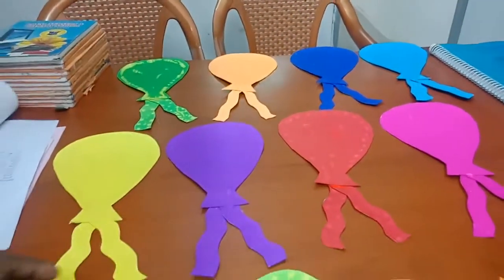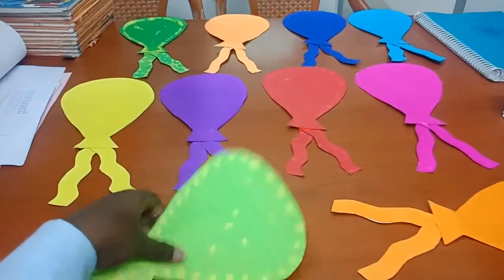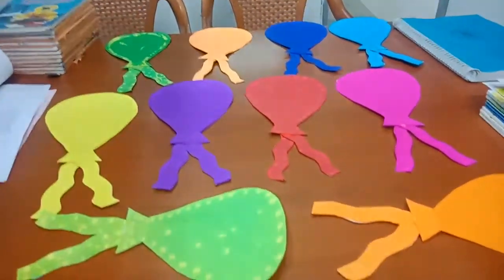So totally it comes to a very less amount. Using this, we can easily teach colors to the children. Thank you.